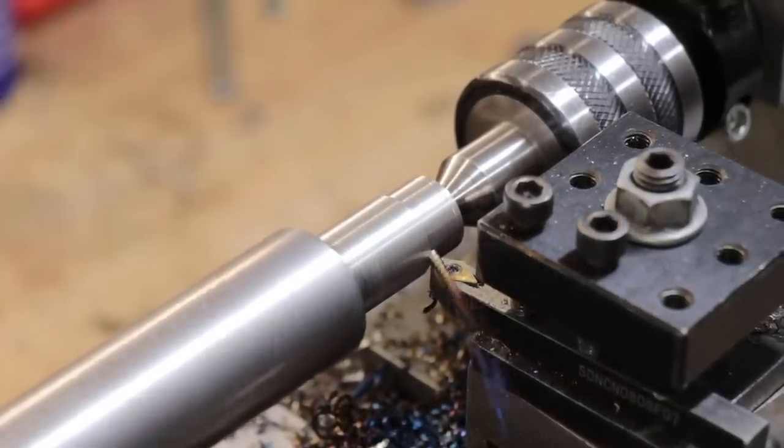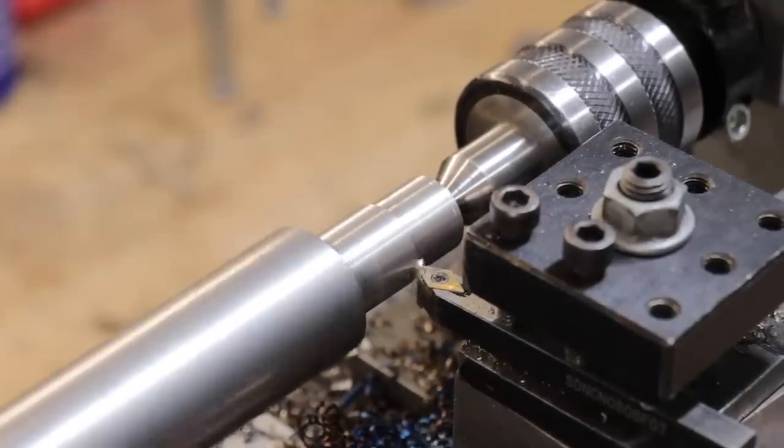And the first thing I'll do is I'll turn down the threaded end, and once it's machined, I can then flip it around to machine the rest of the handle.